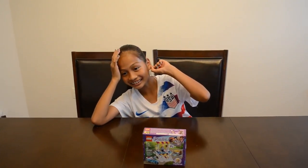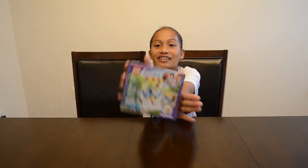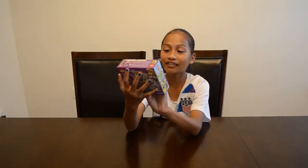Hey guys, it's me Sophia. Elise is not here today — she's over there doing handstands and stuff. But I'm going to be building this cute Stephanie's ice cream set.